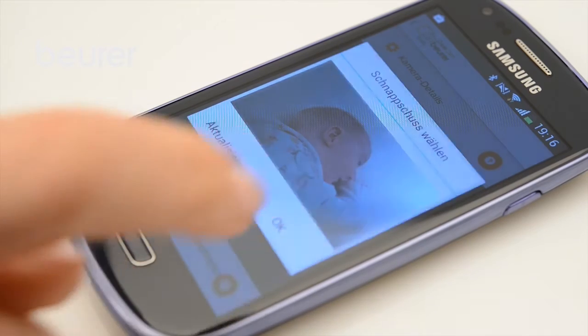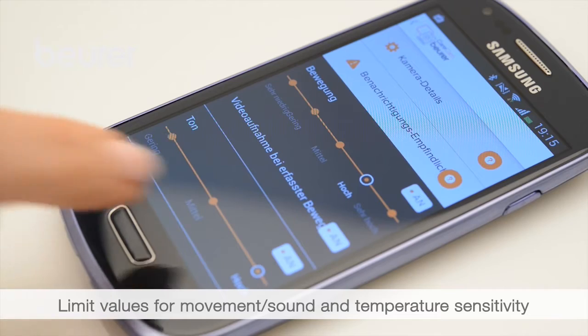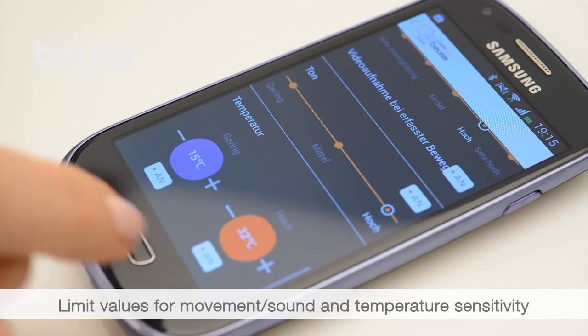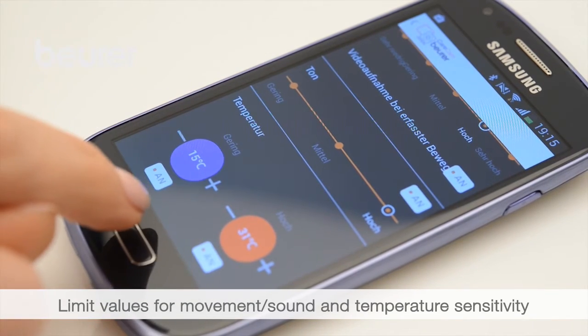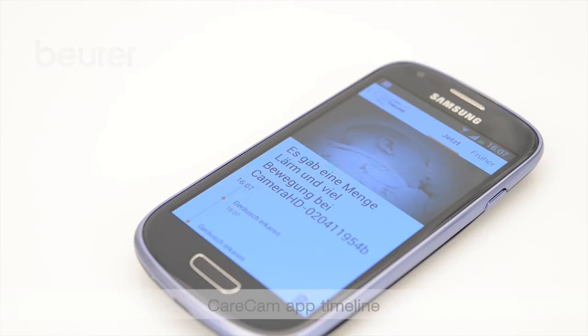From the settings menu, select the orange warning triangle to set the camera sensitivity to movement, sound, and temperature. This helps you specify when you should be informed. A notification appears in the app timeline as soon as a movement, a sound, or a temperature alarm has been registered.